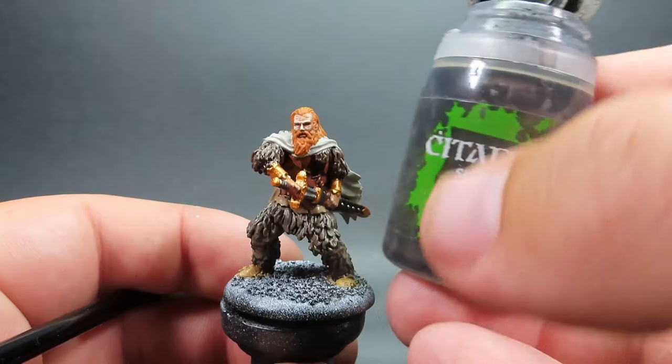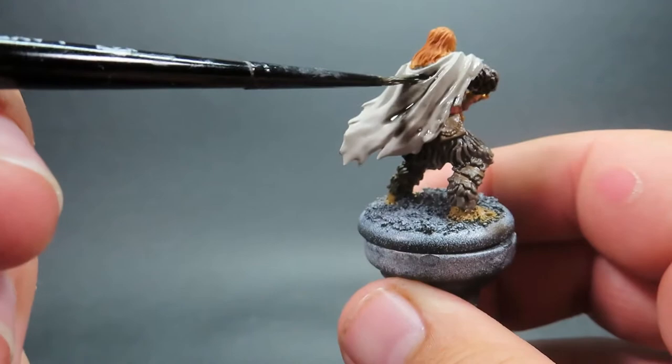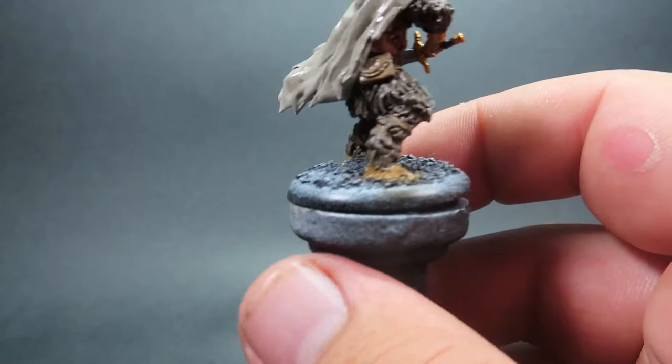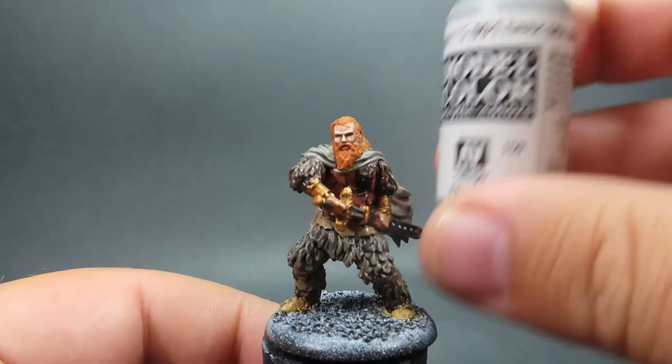Then once we have that complete, we're coming in with Nuln Oil, applying it to the areas where we didn't use the brown wash — so that's the cloak and the metalwork. Giving it a good overall coat and making sure we get into all those recessed areas, especially in the cloak with all its billowing effect, ensuring the wash gets all down there smoothly without pooling in areas we don't want it to.